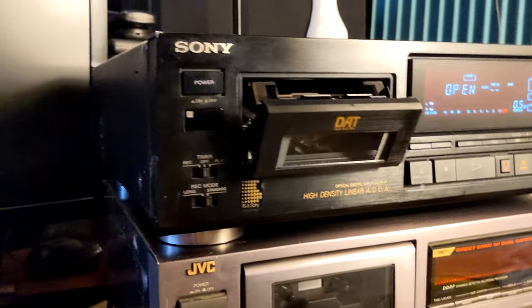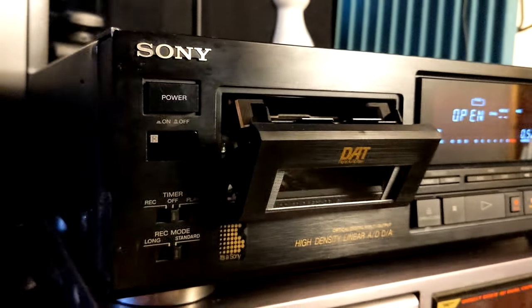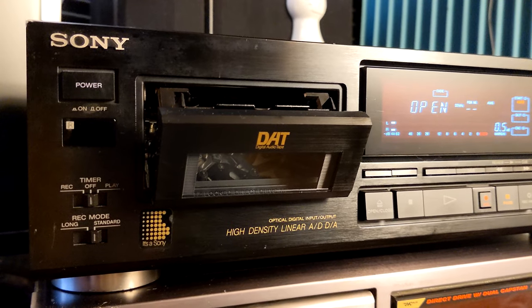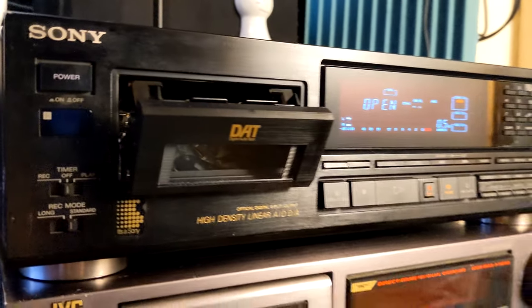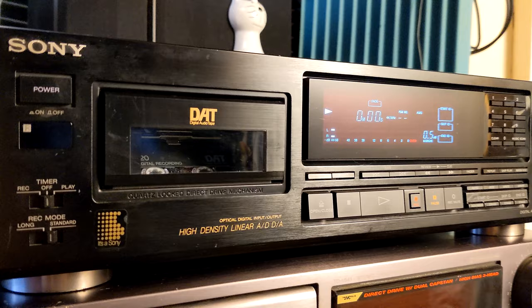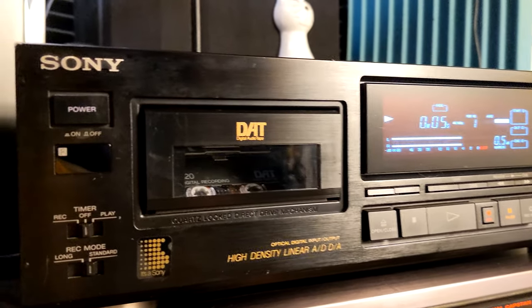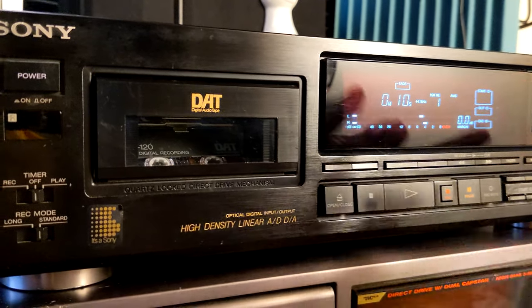Hey, here I am again. This time we have a Sony Digital Audio Tape deck, the DTC-700 — not properly cleaned but working. I'm going to demonstrate how it works, but basically there is one small issue that I'm going to show you right away.